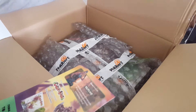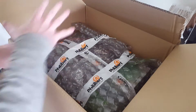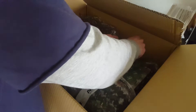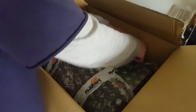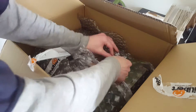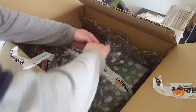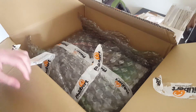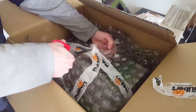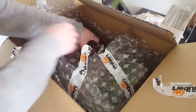So let's see what's inside. I don't have that much space right now. This unboxing video wasn't really planned or anything, so it is what it is. Let's see here.